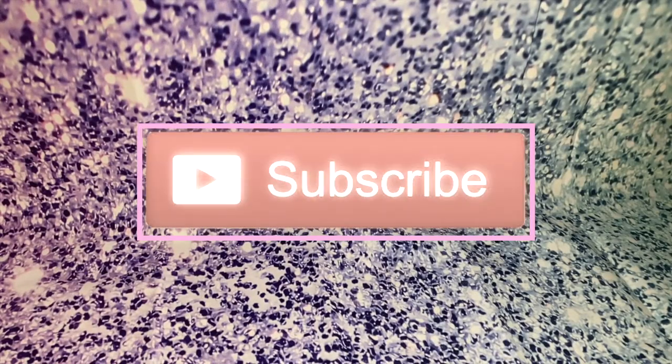Hi guys, welcome back to my channel, it's Kalani. Today in this video, we are going to be doing a Dollar Tree Haul, and I'm super-duper excited. I have three big bags of these, so let's get started.